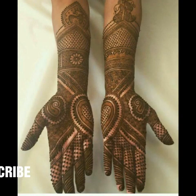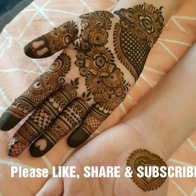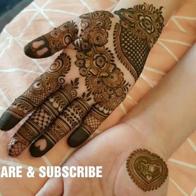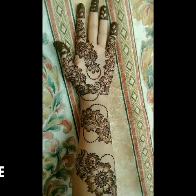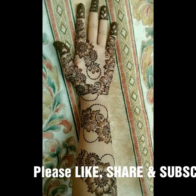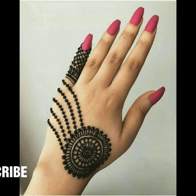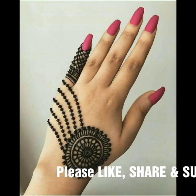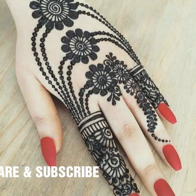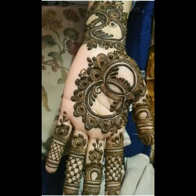Please give your thumbs up if you are watching this video, and please subscribe to my channel and press the bell icon so you can get daily updates. If you do not press the bell icon, you will not get any updates from my channel. Please watch and like this video — this is a very beautiful and very stylish mehndi design.